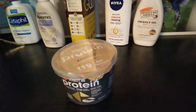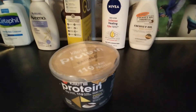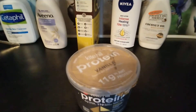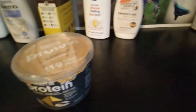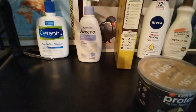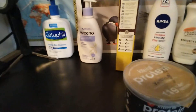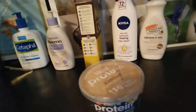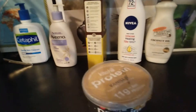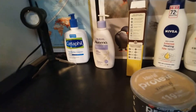Hello everyone, this is 'I Review the Gods,' where we review any and everything. Today we are reviewing Kite Hill protein vanilla yogurt. As always, say hello to the pretty birdie — the parakeet playing peek-a-boo with you. I'm gonna go back and forth, make him disappear — boom! He played peek-a-boo with you.